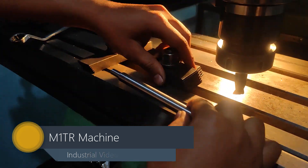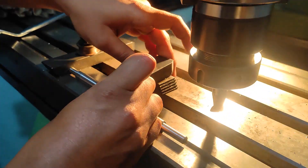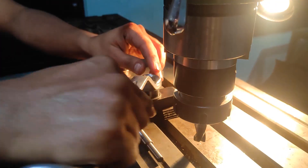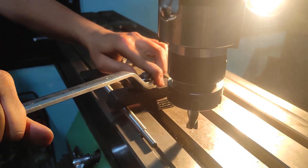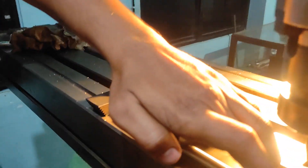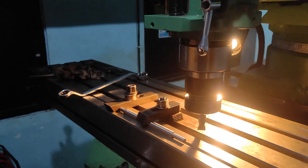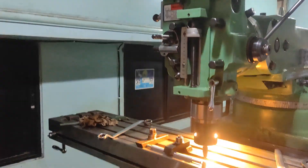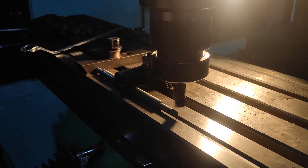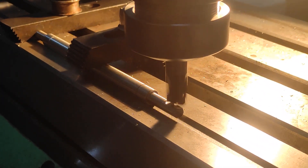Welcome back to my YouTube channel. In this video I will be showing you how to get a flat surface on a shaft. Here we are using the M1TR machine, also known as a turret machine. On this M1TR machine we can do milling operations as well as get a flat surface on any object. Apart from this we can also do drilling operations — everything carried out in a precise manner. Here we are using the end mill tool to carry out the operation.